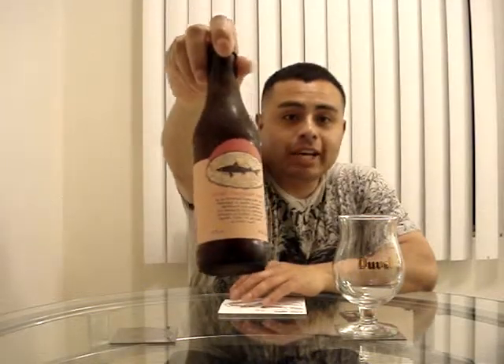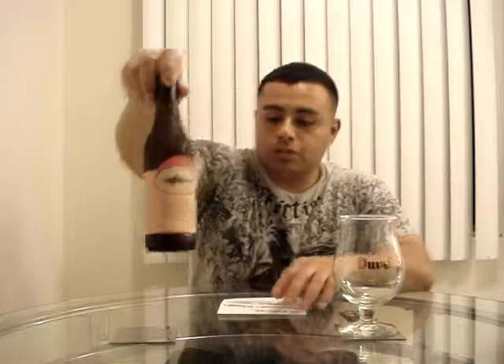Good evening everybody, and thank you for joining me on another review on good quality craft beer. I am Charles from Beer Republic, and today's brew hails from Milton, Delaware — we are going to the East Coast. This is Dogfish Head's 90 Minute Imperial IPA, and it comes in at nine percent ABV with 90 IBUs.